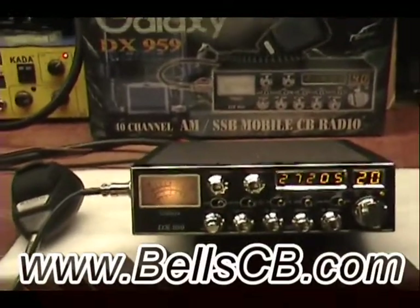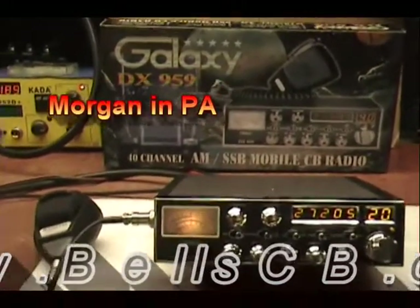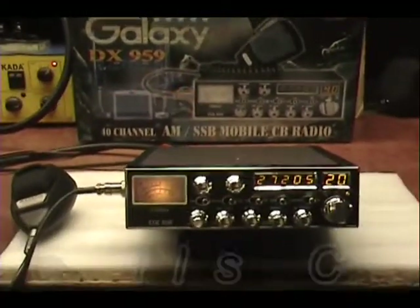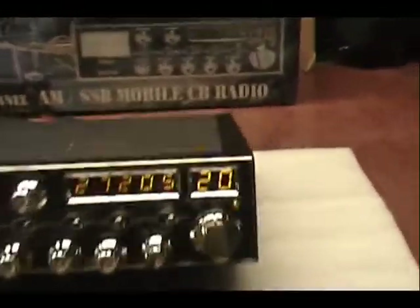Hello everybody. Today I've got a Galaxy DX959 tune-up report for Martin in Pennsylvania. This has a tune-up and receiver modifications, full alignments to the sideband circuitry.